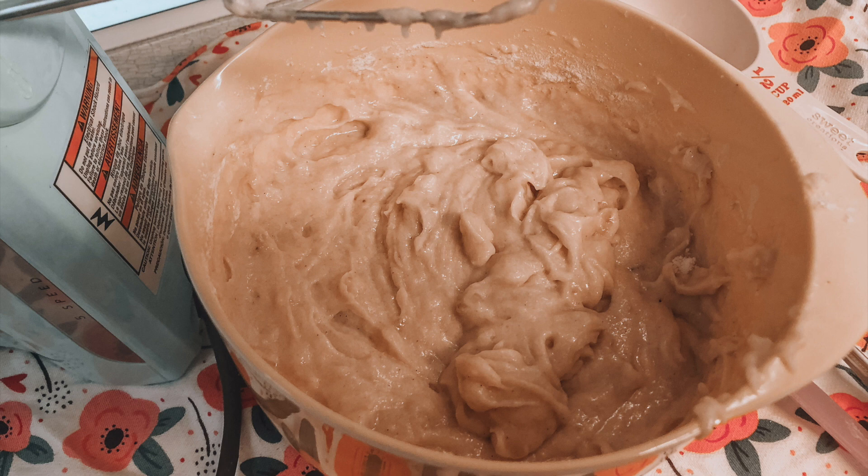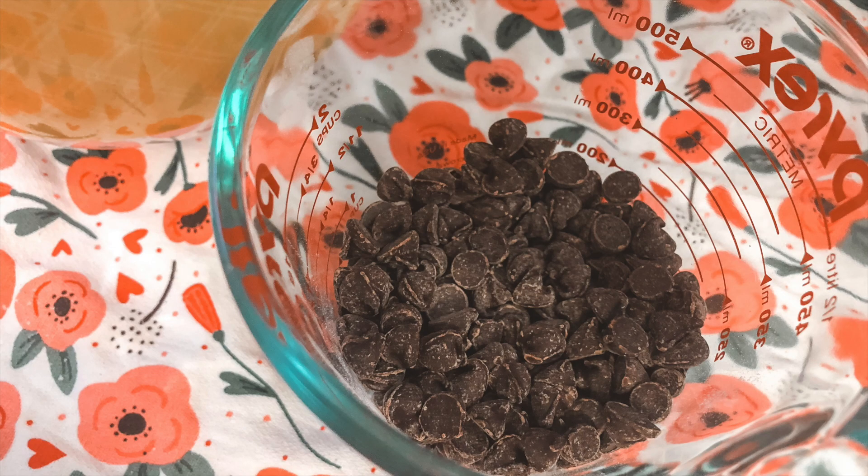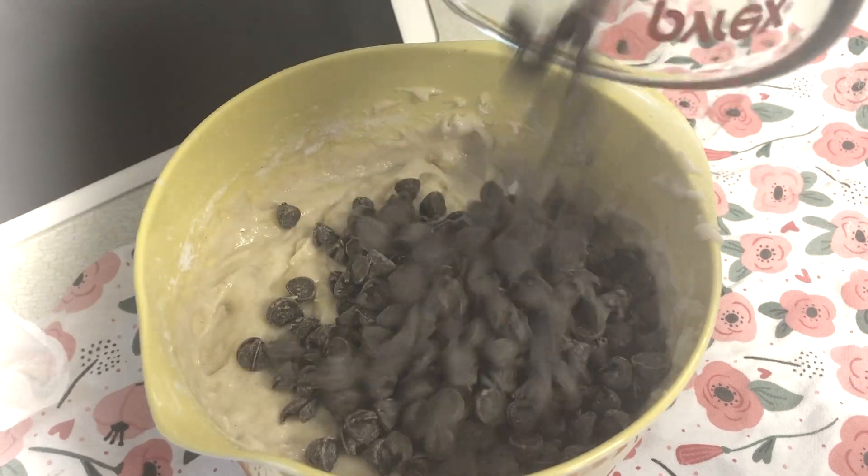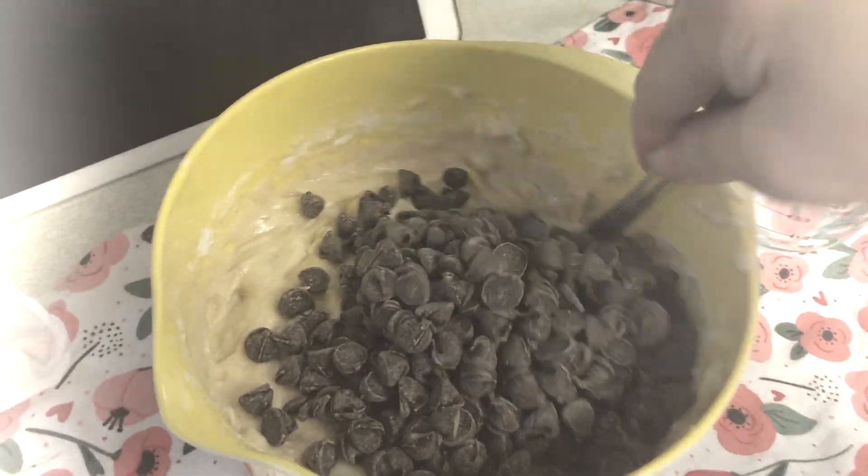This is what it looks like after you've mixed everything together. You've taken the flour mixture and slowly added it into the bowl while mixing, and everything's nice and smooth. The next part is my favorite — we get to add the chocolate chips into the bowl. Mix it, mix it, mix it. Yum!